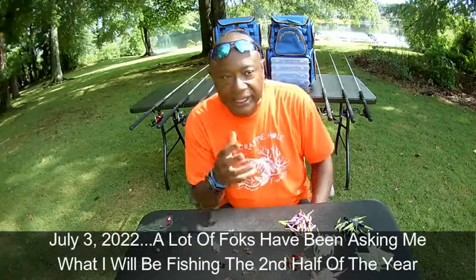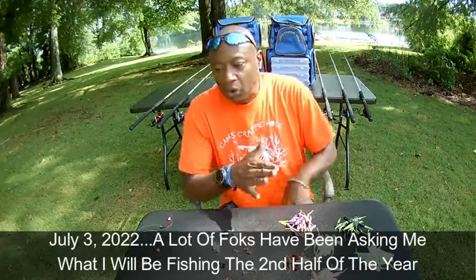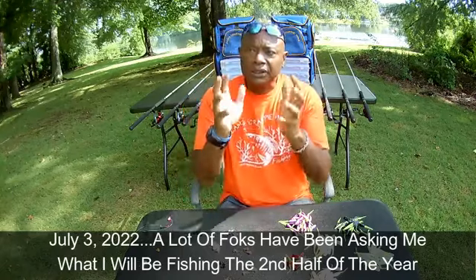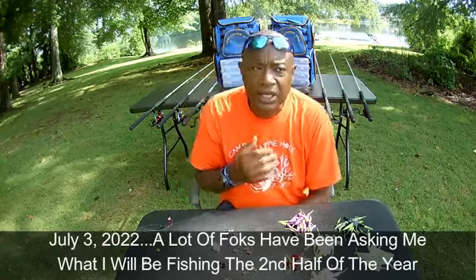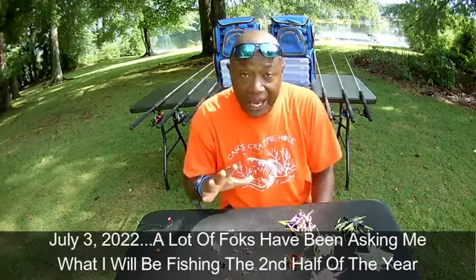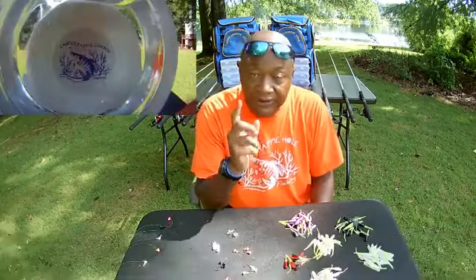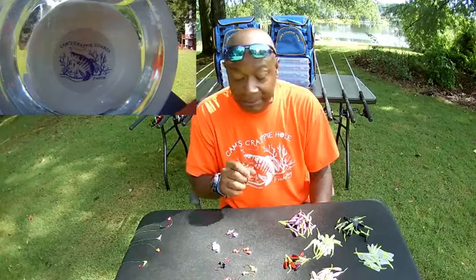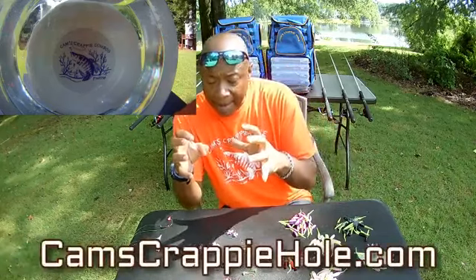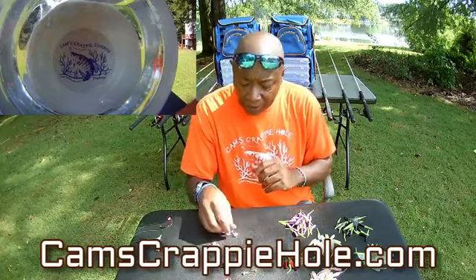Moving forward, I will not be using curly tails. Once the crappie get into the summertime pattern, do not even think about using a curly tail — you may catch one or two, but I'm running my stinger shads now. Most of these colors are exclusive to Cam's; you can only get them at camscrappiehole.com. I'm going to talk about the plastics and then the hardware.